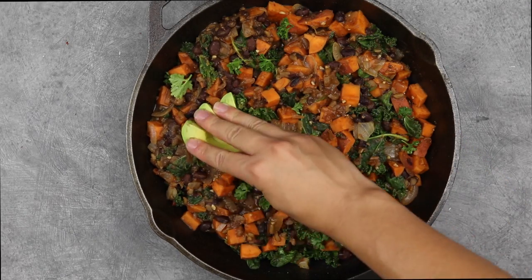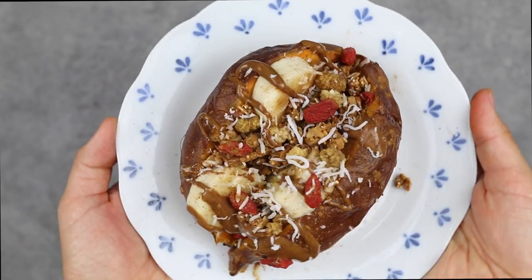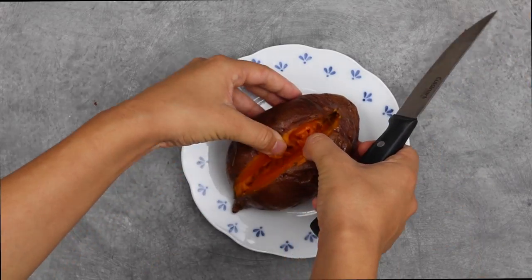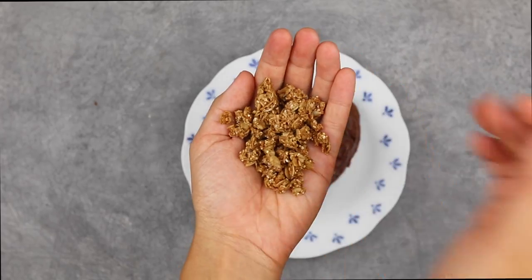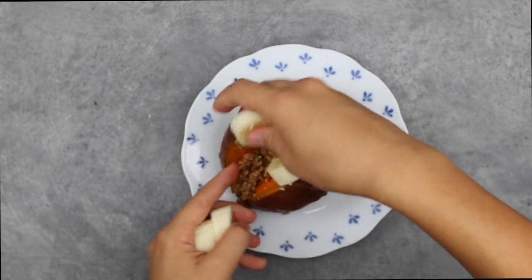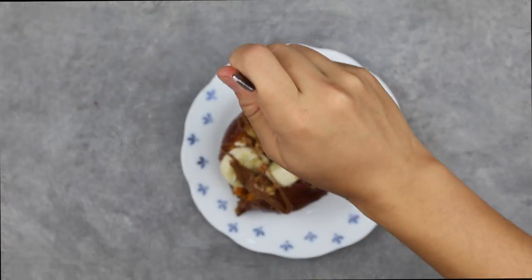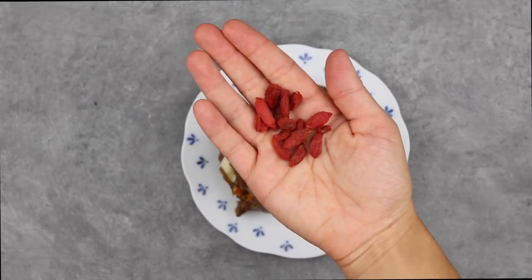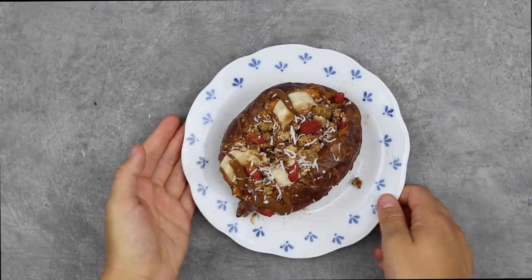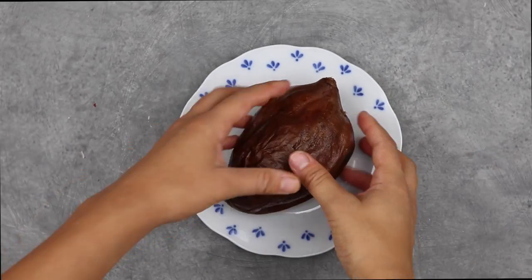Next up, our breakfast sweet potato boats — two ways: sweet and savory. For the sweet version, cut the potato right down the middle and spread it open, then add some granola — we have oil-free granola recipes on our blog linked below — sliced banana, mulberries, almond butter or any nut butter of choice, goji berries, and lastly some shredded coconut.